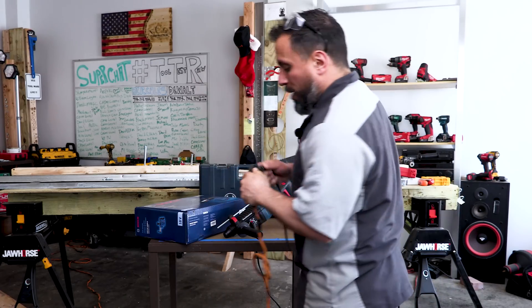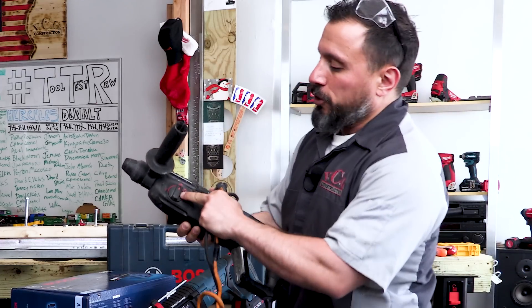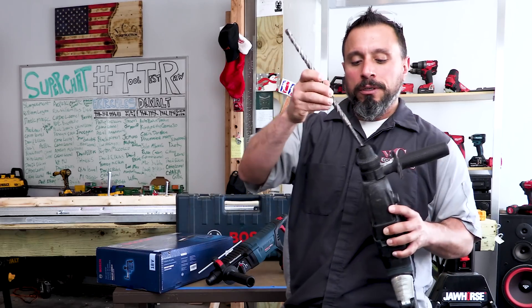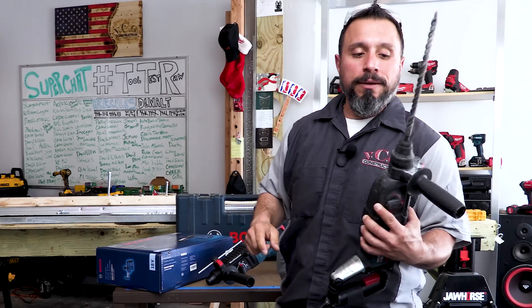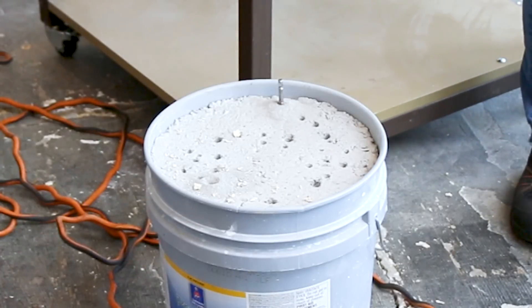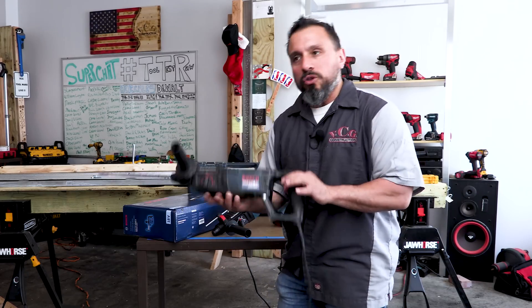Now that I've found wall power, I'm going to plug my old Bulldog in. We have our selector switch set to hammer drill. We're going to insert this half-inch SDS-plus bit. We're going to drill a hole in this 5,000 PSI concrete. We're going to time the task and see how long it takes the old dog to do the trick.